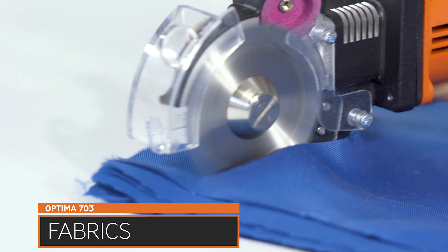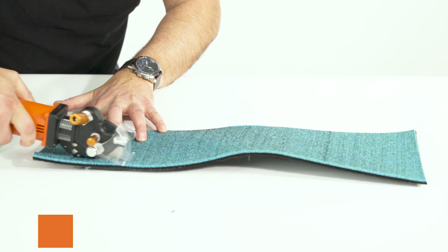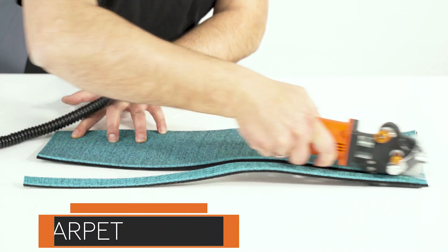The machine cuts textiles, technical textiles, fiberglass, carpet, PVC, or fleece with ease, straight and in curves.